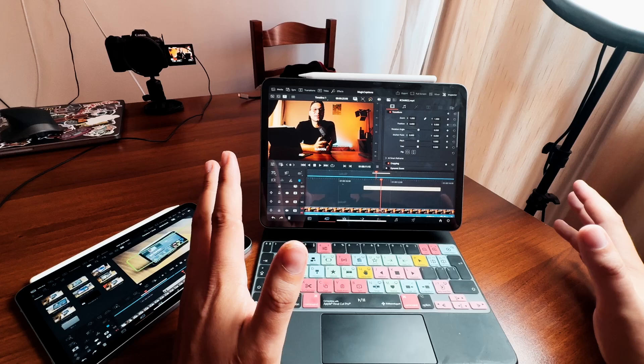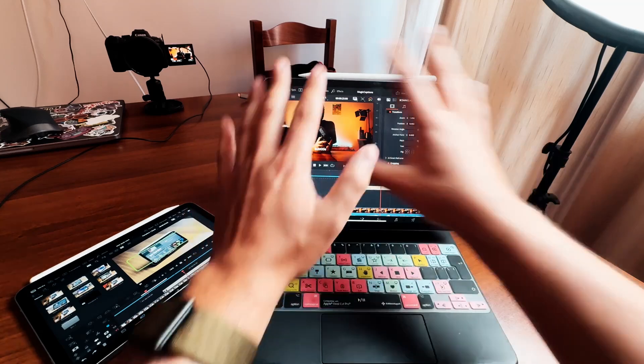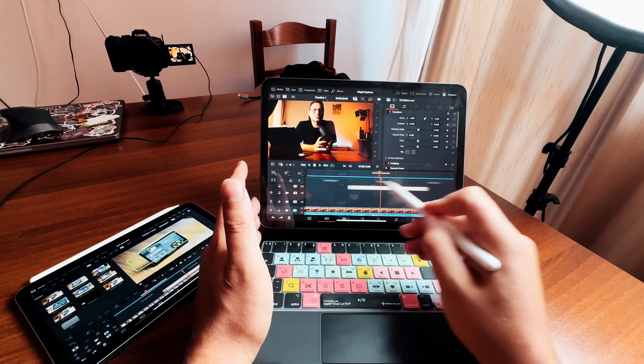I have a separate video just about the iPad Mini 7 and how well DaVinci Resolve works on it, so I will link that one up here. But one thing I never really talked about in all of the years with DaVinci Resolve on the iPad is more focused on touch. Let me explain.